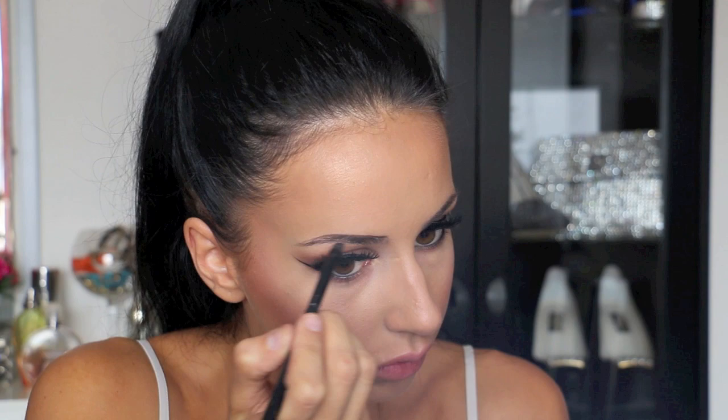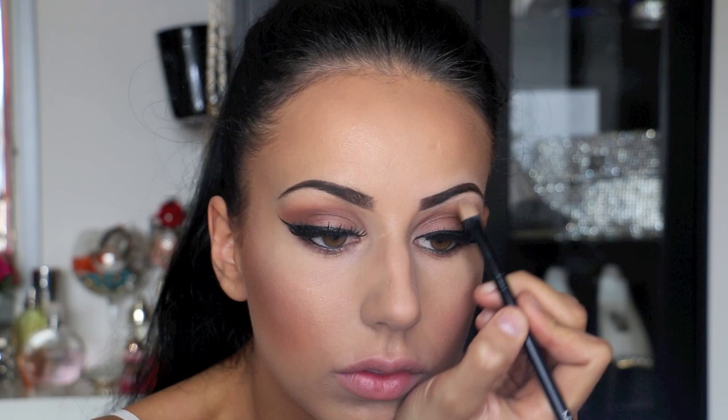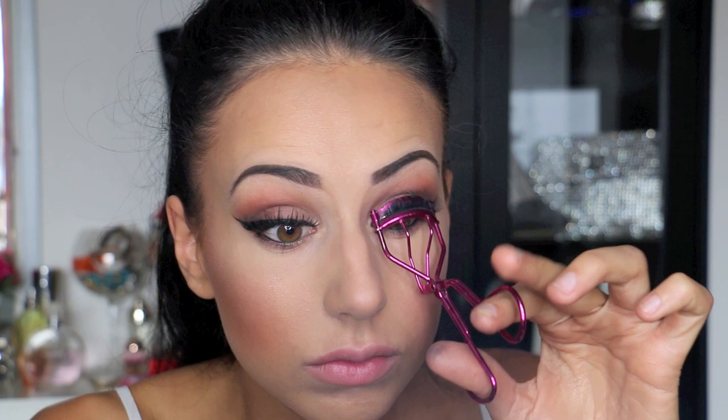I skipped filming my eyelashes because recently I did a video on how to put eyelashes and how to do your eyebrows. So if you want to watch that video, just click on the upper corner and you will be directly linked to it. This is the final touch to this look — if you liked it please give it a thumbs up and subscribe. Bye!